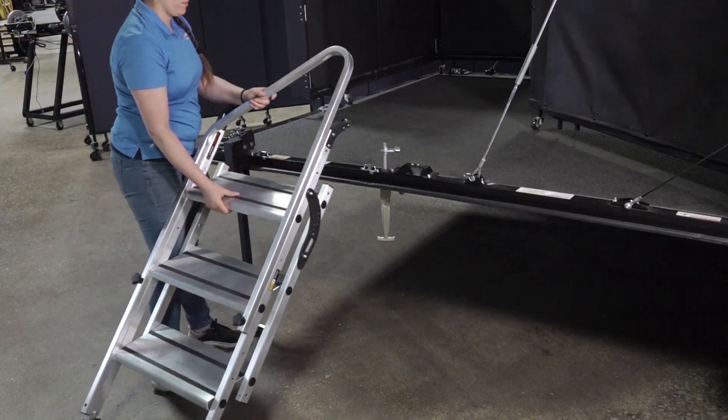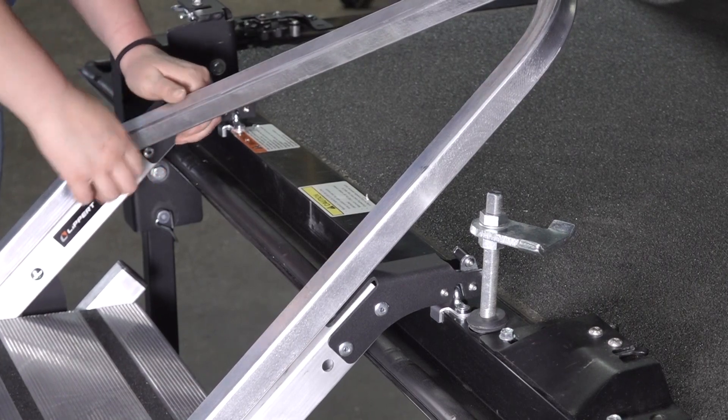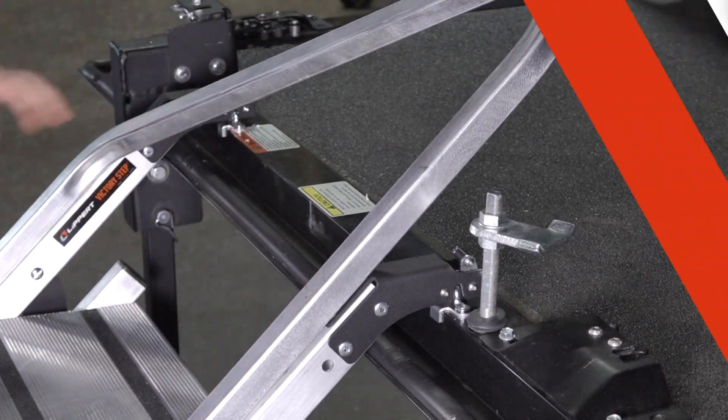Align the step latches at the top of the step with the installed footman loops. Then, lower until both step latches click into place around the footman loops. Then, you can lower the step to the ground.